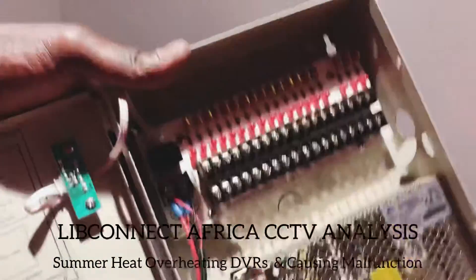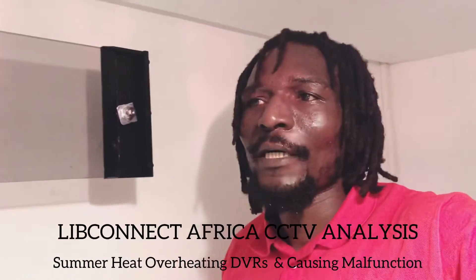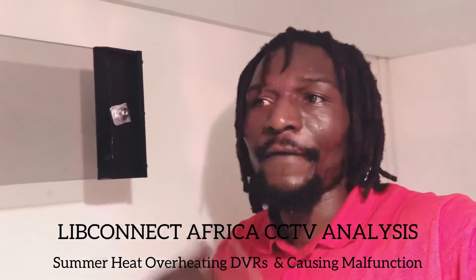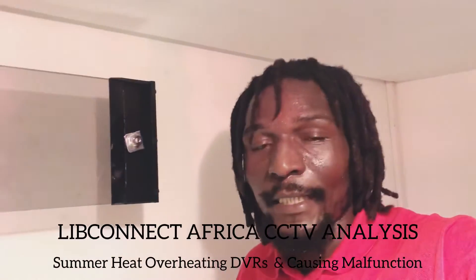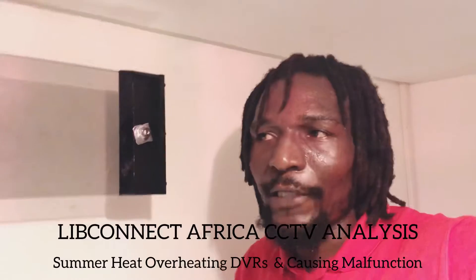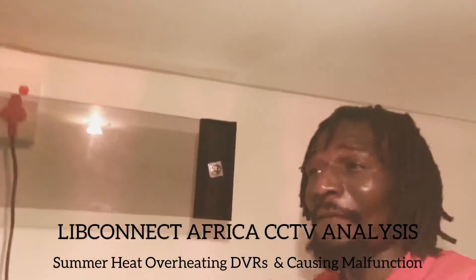This is what I took out — we're going to change this power supply. Phase one is now completed. Phase two and phase three is to remove everything from here so that we can at least save the hardware and not have to change hardware every time.